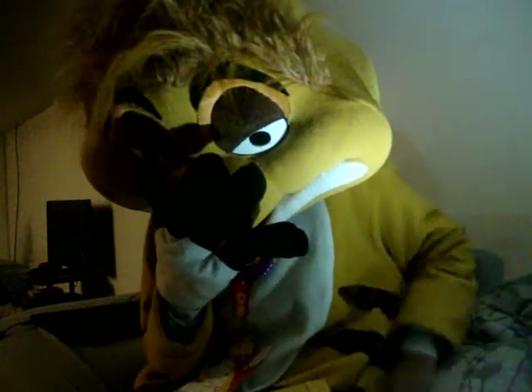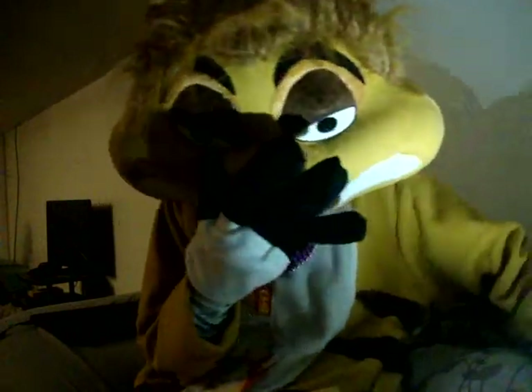I also have some good news to tell you too. I was finally able to pay off my fursuit! My stimulus check actually hit my account on the 22nd.